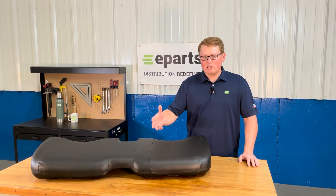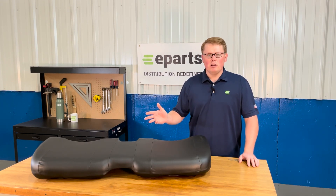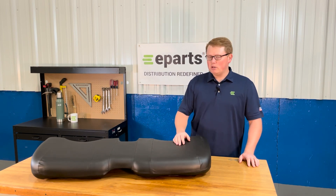As I mentioned before, we do carry a wide variety of seats for the Gators. For example, this seat we also have available in yellow, and we do have the backrest configuration for this seat as well. We have that in both colors for the different machines too.